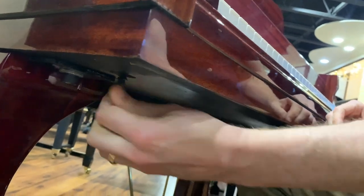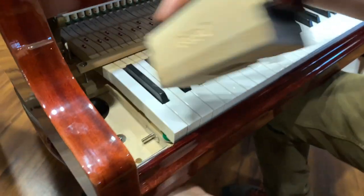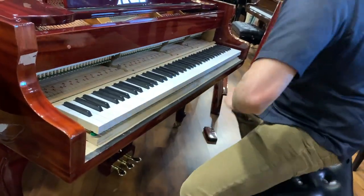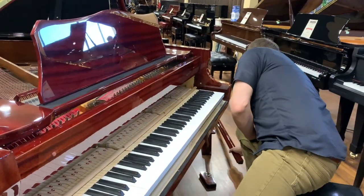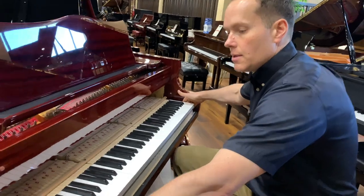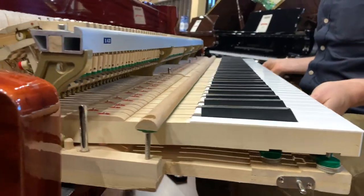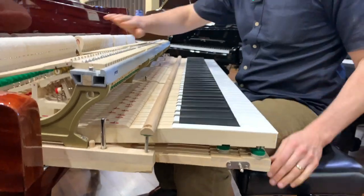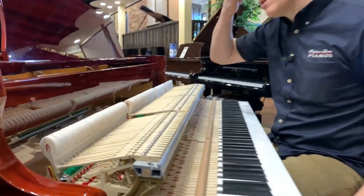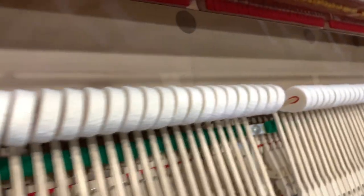They're no longer the proper rounded shape that they once were — they have a flat top and those line indentations. So rather than just the crown of the hammer striking the string, it's a larger, flat surface that slaps the strings. You can see these hammers are back to that proper rounded shape, not that flat shape with the indentations.